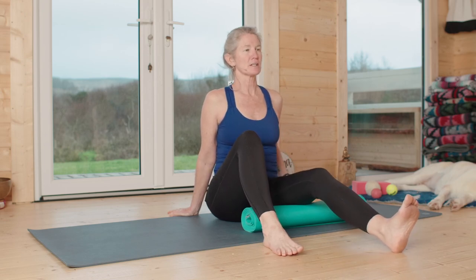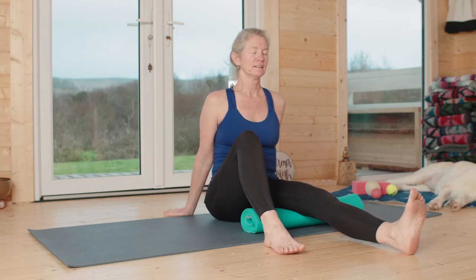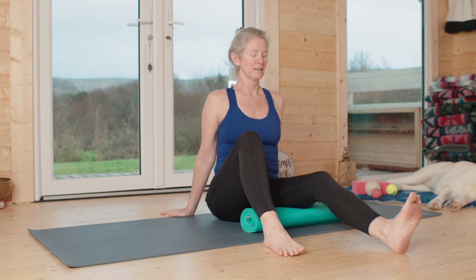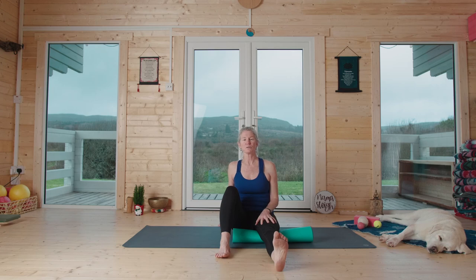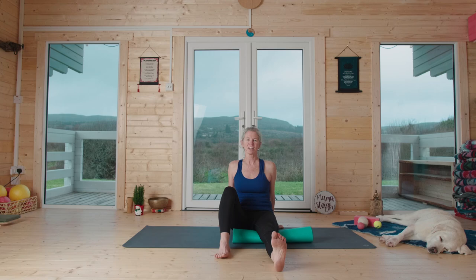We're finding ourselves in this area of the leg. Feel your femur bone and sense the front and the back — that's really helpful when working with the hamstrings, to also be aware of the front of the thigh. Take your hand to your left thigh and see if you can feel those muscles engaging. You should feel a really strong one — vastus medialis — coming into the knee. Keep that engaged for a few breaths to let the hamstring release, then shake it out.